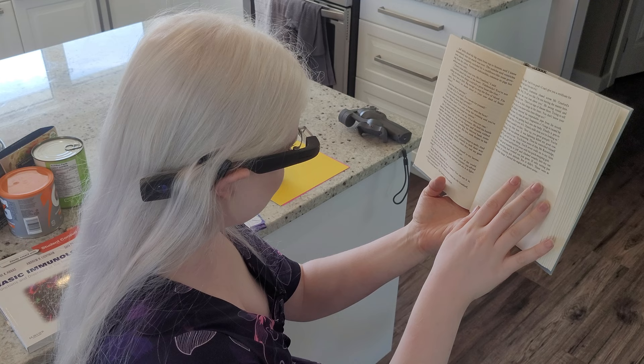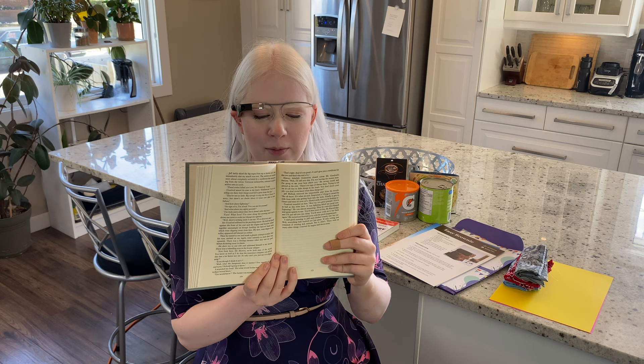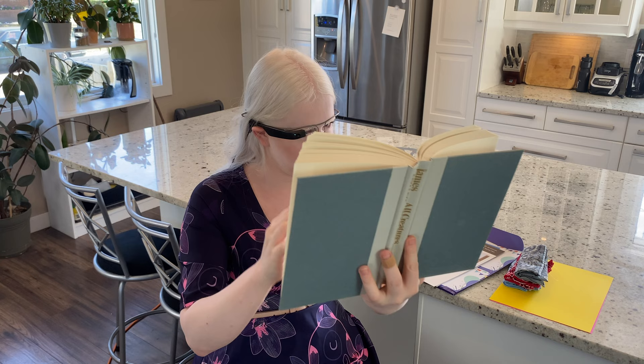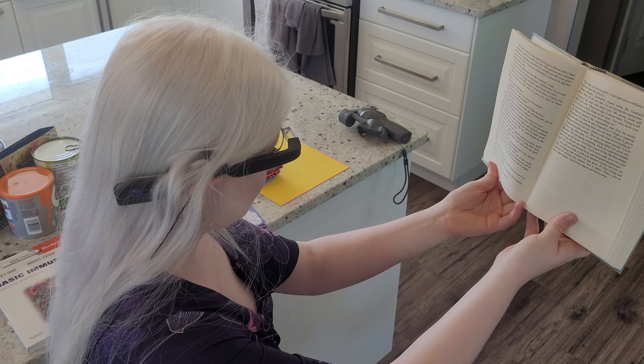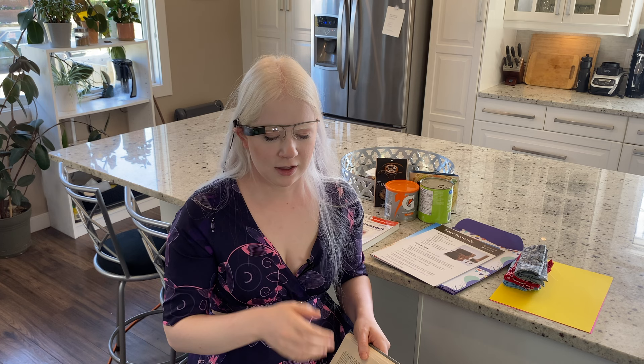Occasionally it gets fragments: 'deftly sliced the big organ from top to bed... immediately that my search was over... completely occluded by a cauliflower... verrucous endocarditis, seldom seen in cattle.' The text is right way up and it's reading some of the words but not all of the words. I try moving it further back, starting really far back. It's still half gibberish unfortunately.